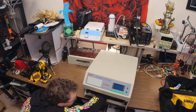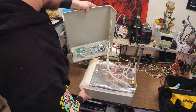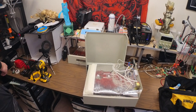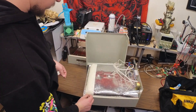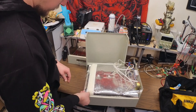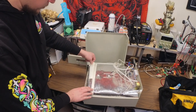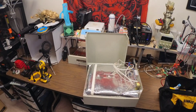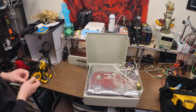Masking tape is not meant to be heated up to the temperatures that the oven reaches, so kapton tape is the ideal option. Once the masking tape is removed, you can get the kapton tape out to place it where the masking tape was. You'll want to mark where the masking tape went up to so that you can place the kapton tape in the exact same spots.